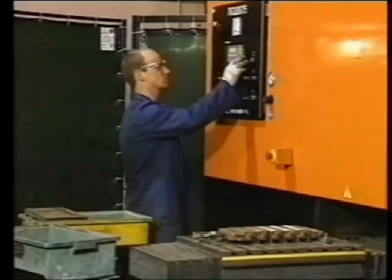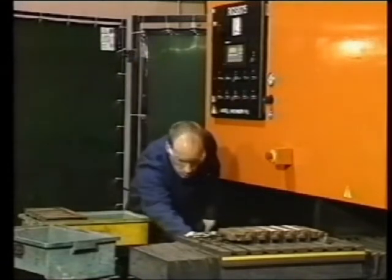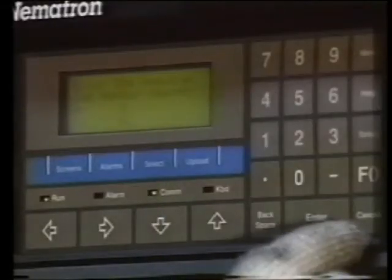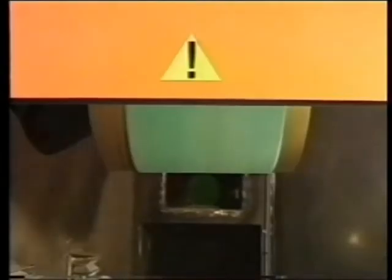To enter a new part into the operator interface, there are 10 simple steps which the operator is prompted to implement. This information can now be saved as a part number to be recalled at a later date. The machine comes complete with an in-built hydraulic power pack, which runs the belt tension, the belt oscillation, and the disc rig.